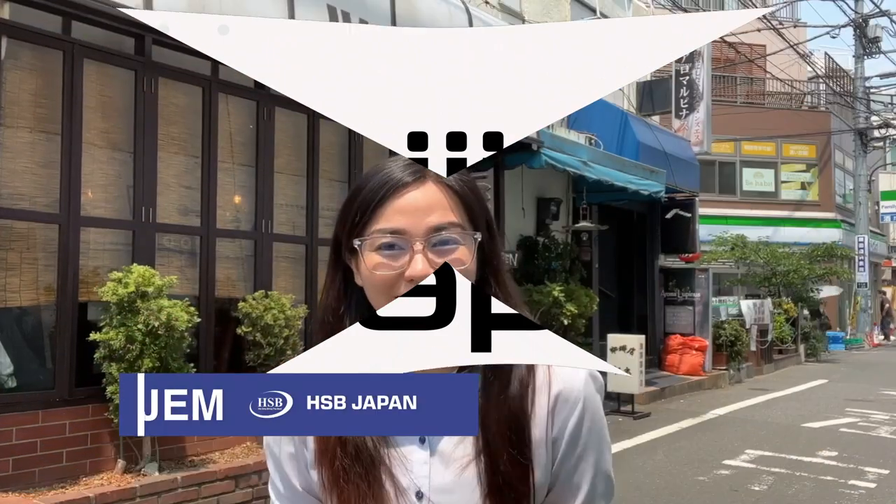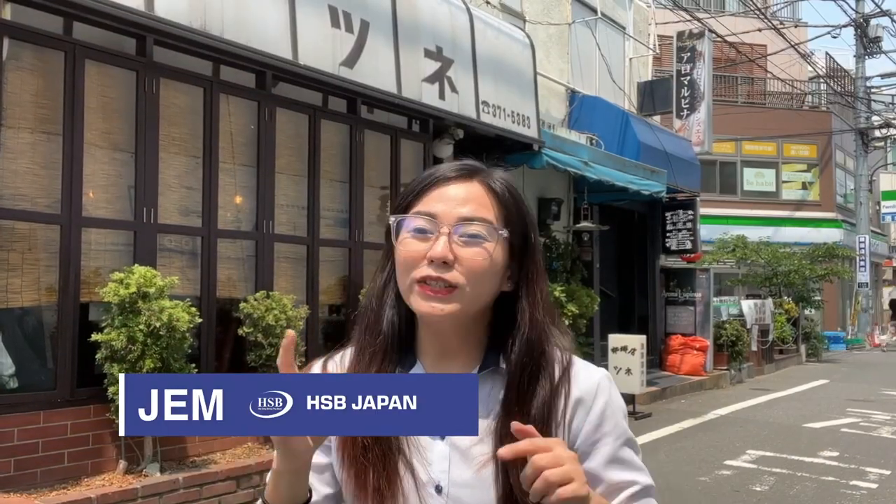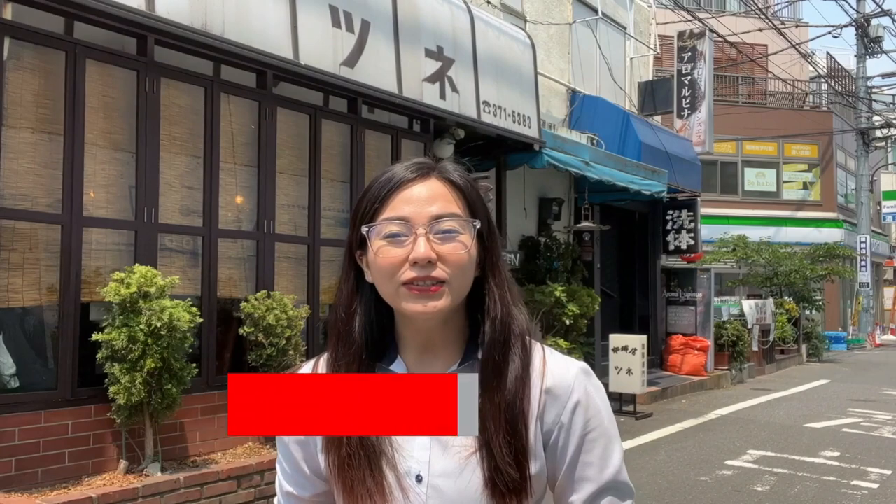Hello! My name is Jem of HSBGPan. We are here today to give you some helpful information on how to do things here in Japan. Today, we are gonna talk about ways on how to send mail here in Japan.